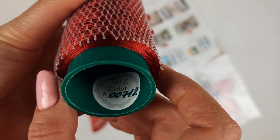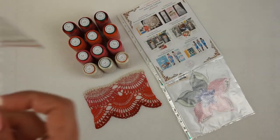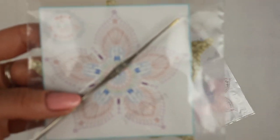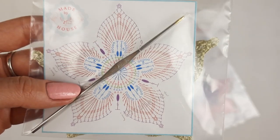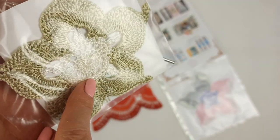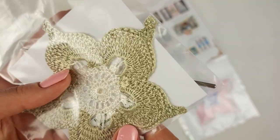Next we have a crochet hook, 1.7 millimeters — my favorite small steel hook — and also a colored scheme for the flower talisman. I also made a sample using two colors of Italian viscose.